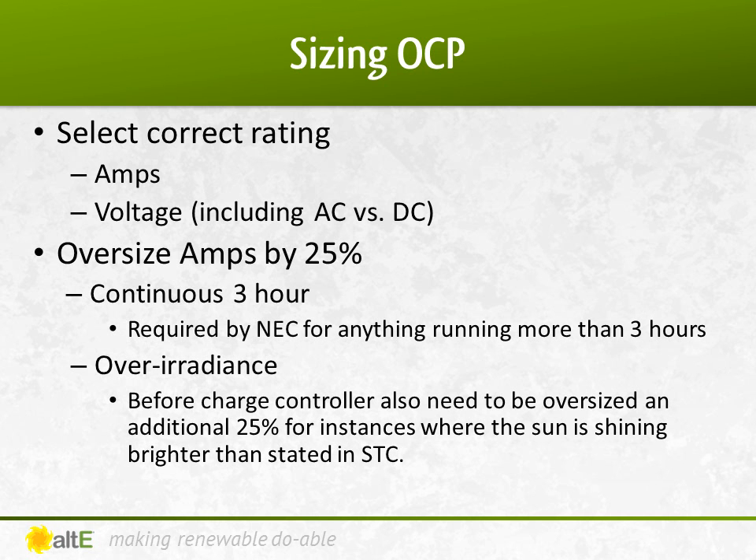When selecting the breakers or fuses for your system, in addition to selecting the right amps, be sure to select the maximum voltage they are rated for, and whether they are for AC, DC, or both. Most DC breakers are rated for up to 150 volts DC, so grid-tied systems with DC input up to 600 volts or even 1,000 volts DC need to use fuses or specialty high-voltage breakers.